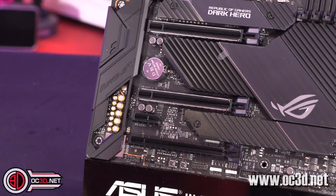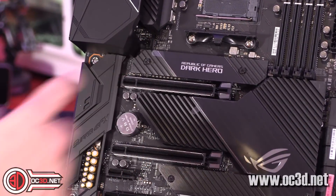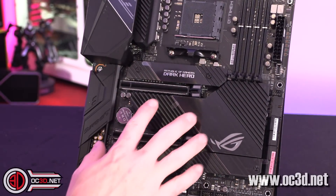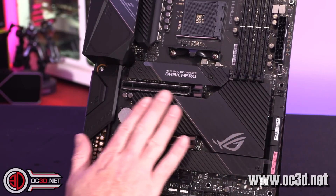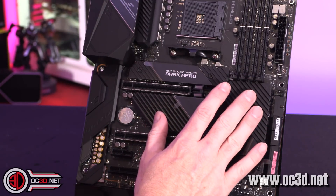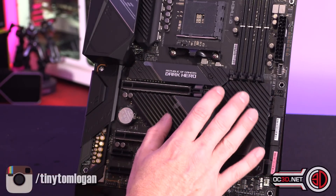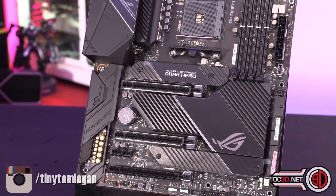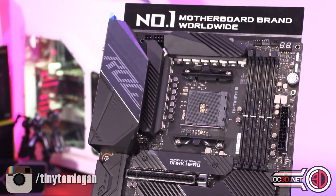There is one M.2 here and one here. I'm not sure if there's another one underneath the heatsink — I don't think so because there are no screws to take it off; it looks like a rather big heatsink. This is X570, so this giant heatsink is here because there's no chipset fan — you're not going to get that background fan noise. They've found a way to do away with it.